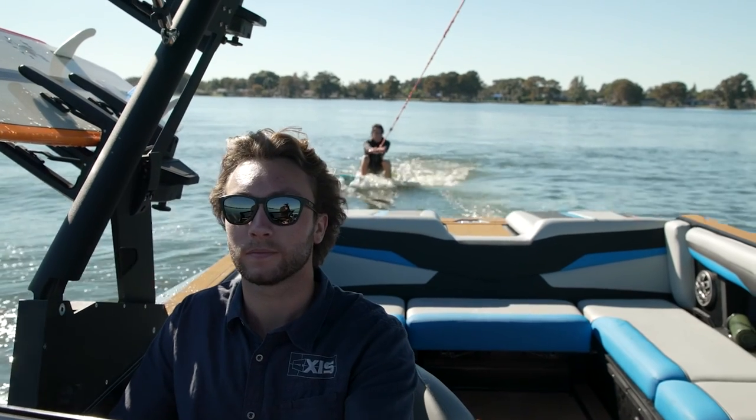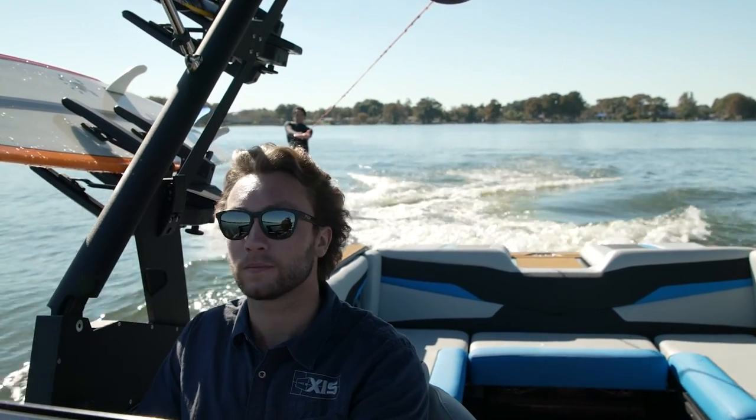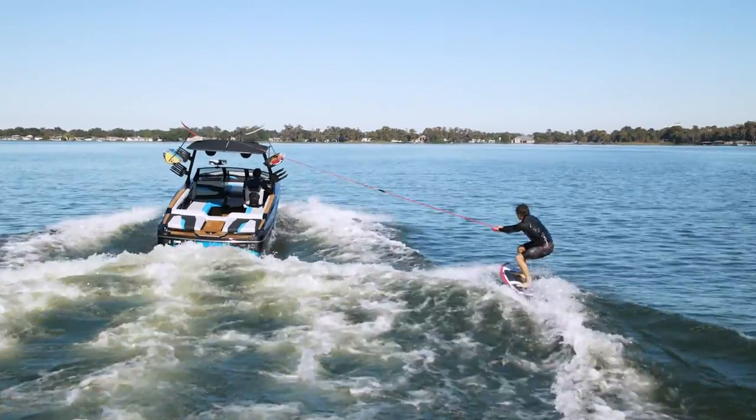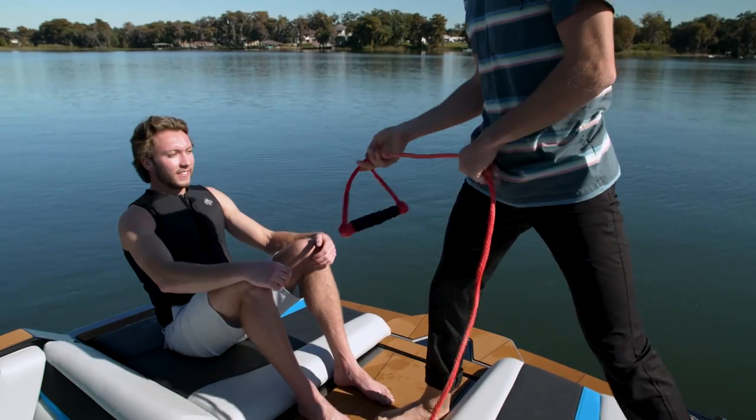It doesn't take much to pop most riders out of the water if their form is decent, so the last thing you want to do with beginners is hammer the throttle down. You can also slightly turn toward the surfer as they're riding to keep them out of the prop wash and in the cleaner water.